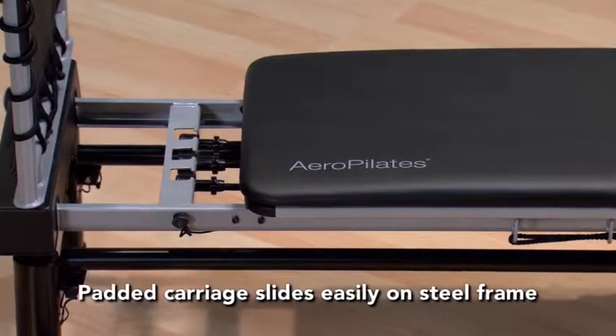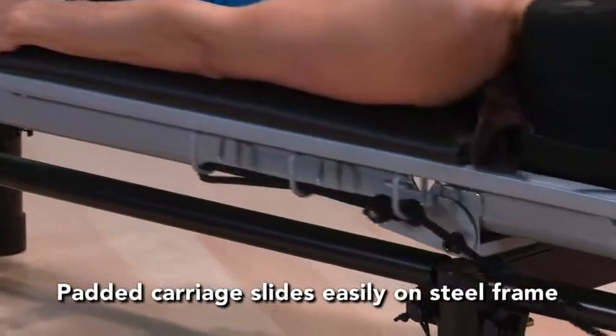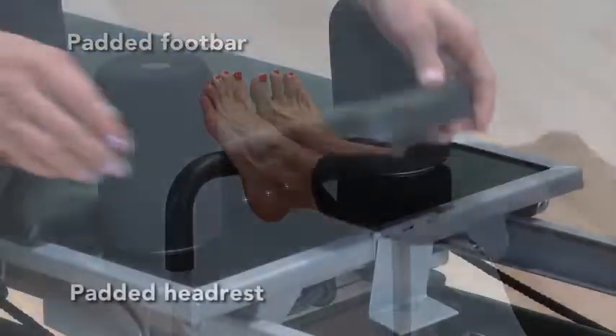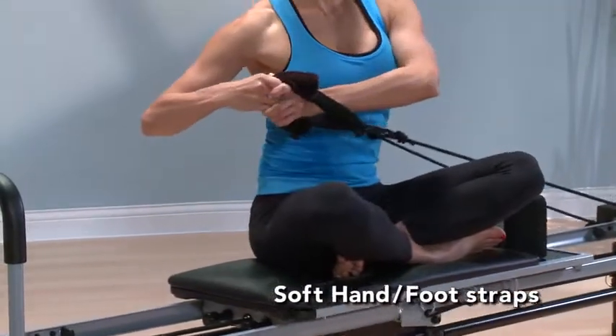The padded carriage slides easily and quietly on the steel frame on heavy-duty rollers. The padded foot bar allows for a more comfortable workout. A padded adjustable headrest and adjustable hand and foot straps provide added comfort.